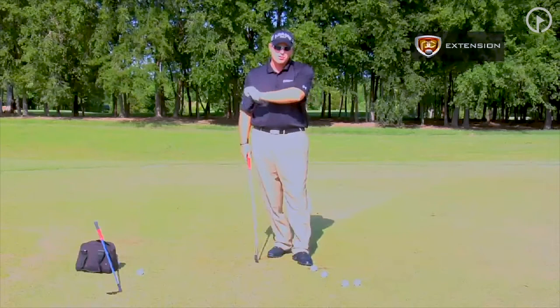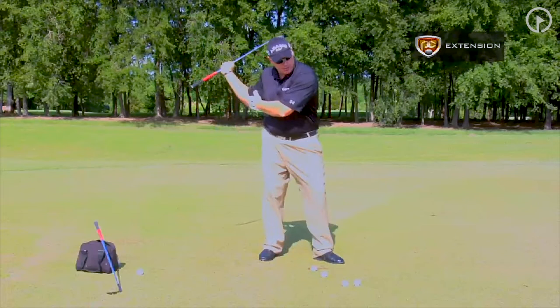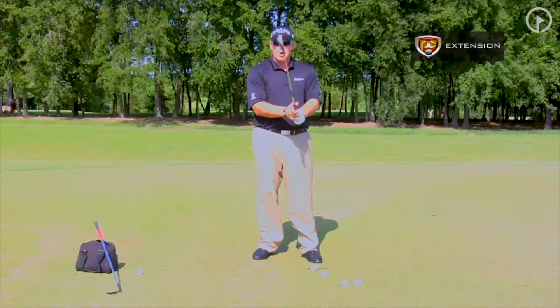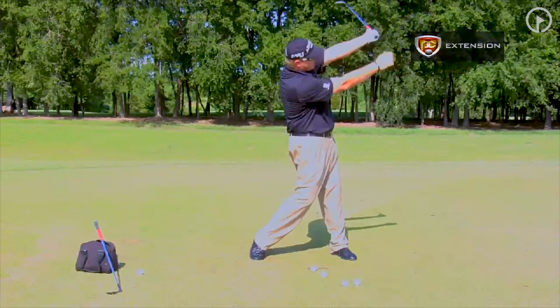Think of tennis. When a guy hits a topspin forehand, he comes from underneath and extends his arm down the line. Table tennis, ping pong — same thing. We're hitting a topspin forehand. Baseball — long home run hitters, when they come through, they're firing their hips and their arms extend that way.